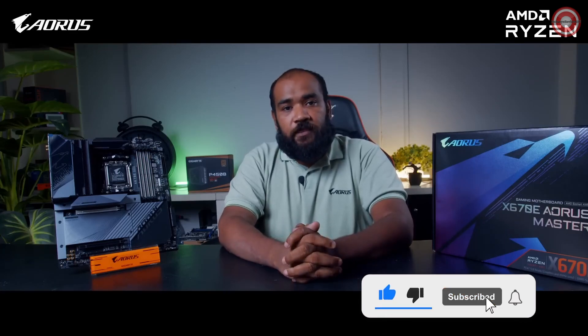Please like and subscribe to our channel to stay updated. This is Ghazi Rahman, signing off. See you in the next one.